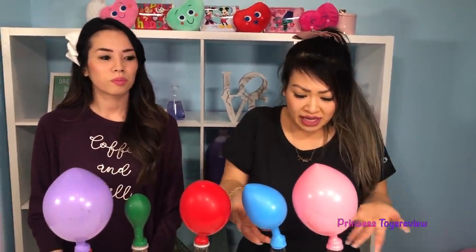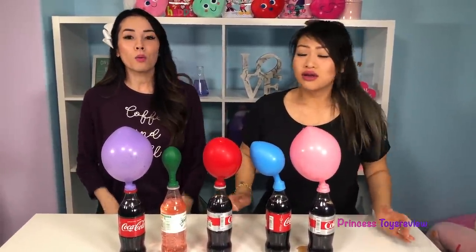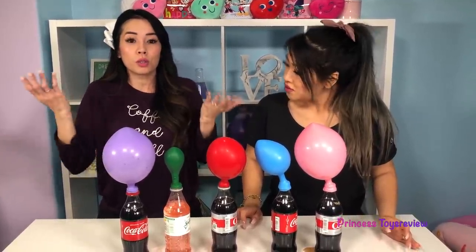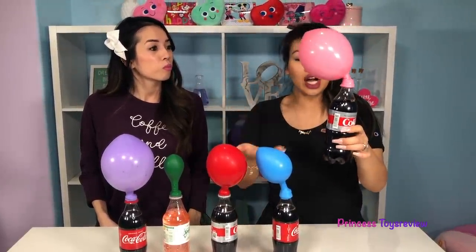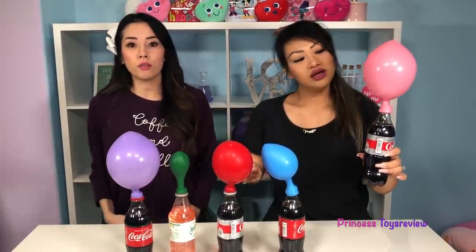Princess Fam, this is so cool. But how did this happen? It's not like these bottles are blowing on the balloon. Well, what actually happens is when the candy hits the soda, pressure CO2 gets released and it fills up the balloons. There must have been a lot of pressure — like this Diet Coke! So this is definitely a good way to blow up a balloon if you're out of air.